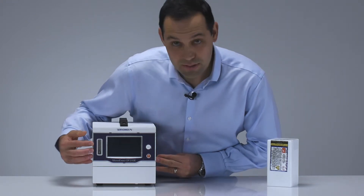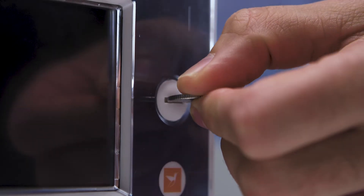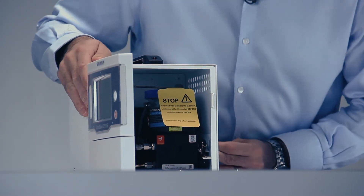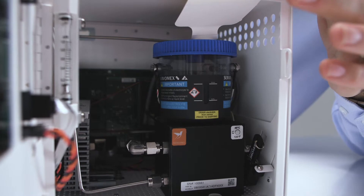If we look at the analyzer itself, you can see that there's a flow meter on the side here, and with a coin it's quite easy to open the door. Inside you can see — in this case we have the coulometric sensor.